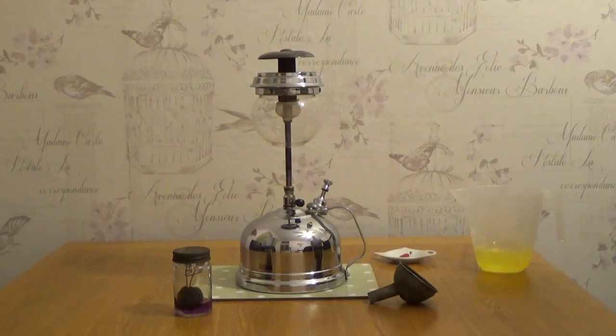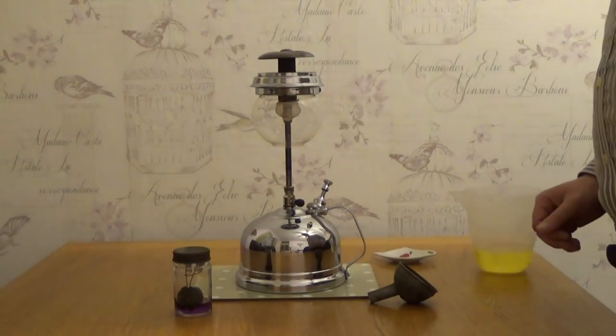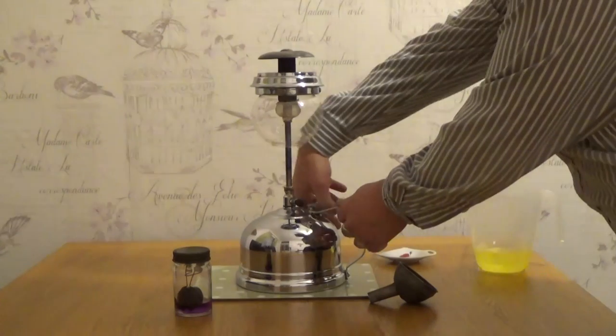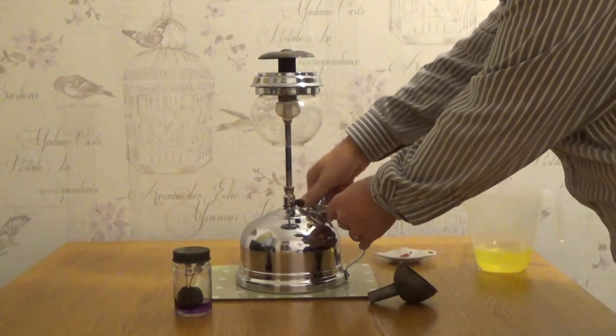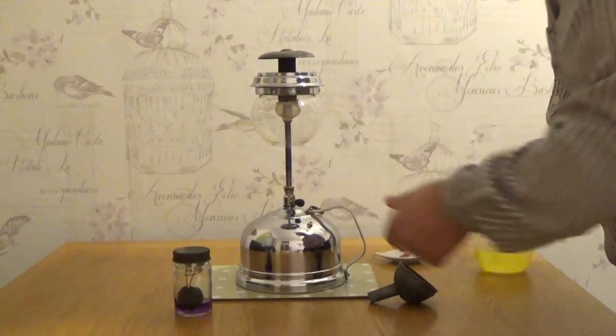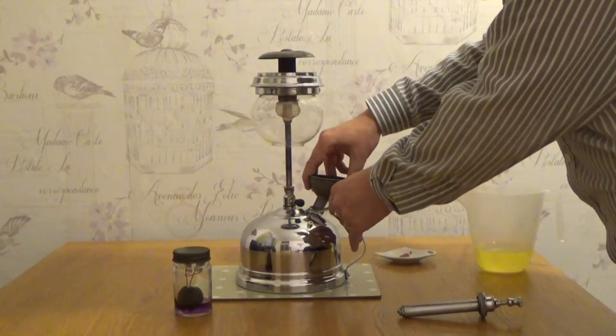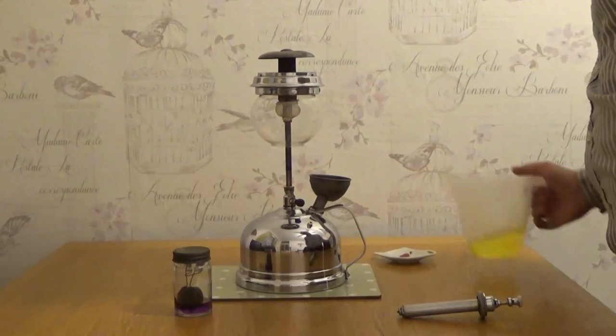This is the Tilly TL14 table lamp, made in the late 1930s. I'm going to undo this first of all, put the filler in, and then put some paraffin in it.